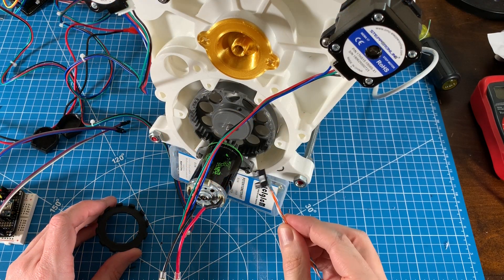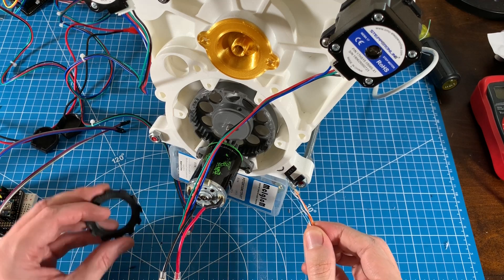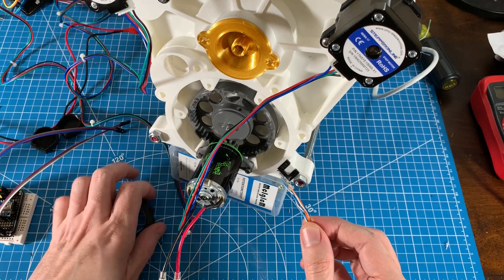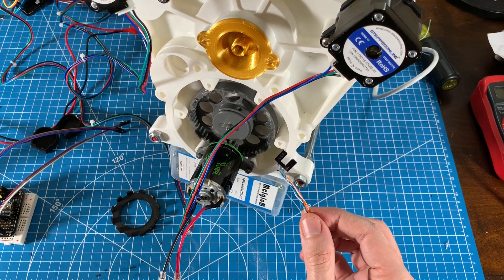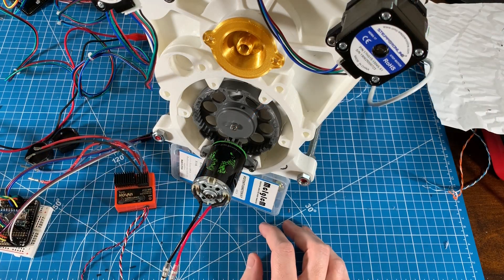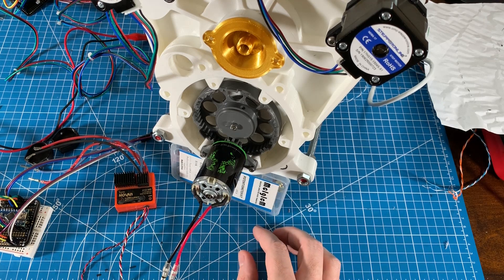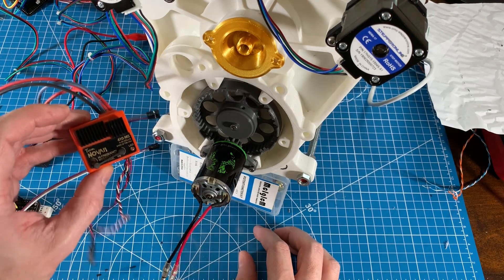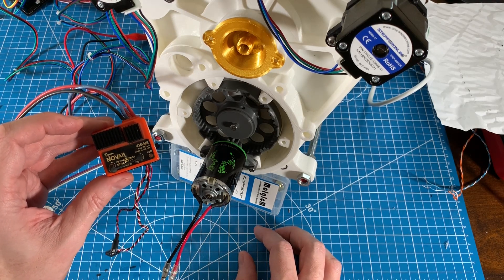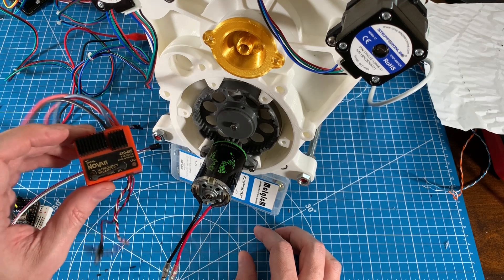To measure the RPMs of the input and output shafts I have a couple of photo interrupters and some 12-slot wheels — one for the output shaft — and I've integrated the 12-slot wheel into the drive for the input shaft. To drive the motor I have a radio control car 540 motor, just a 27-turn motor, with an antique speed controller wired up as a servo on the Arduino to control the speed.